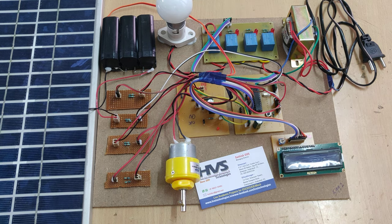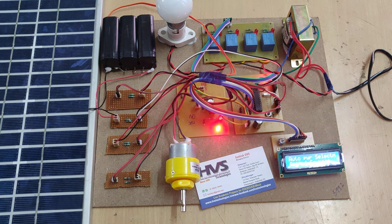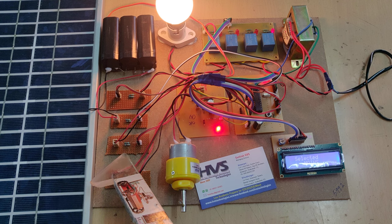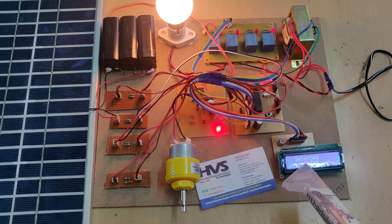Let us see the demonstration now. I am giving 230 volts and the bulb turns on automatically. It has taken the power supply from the mains. We can see on the LCD display — solar is redirected and mains is selected.